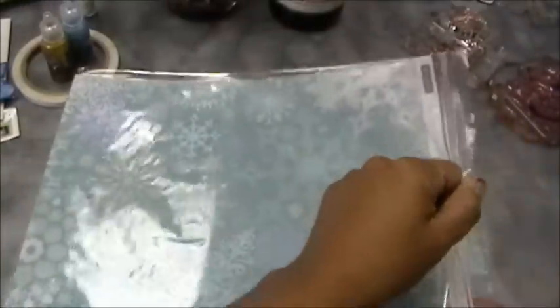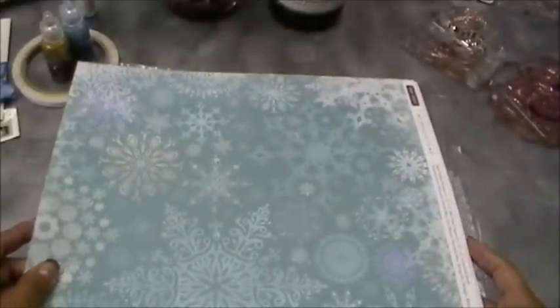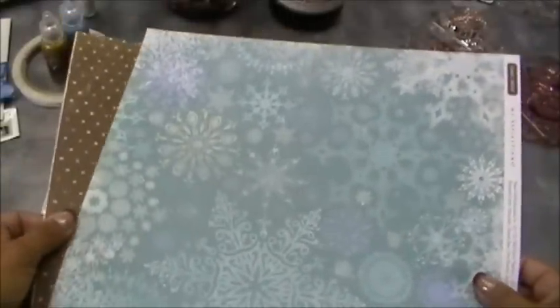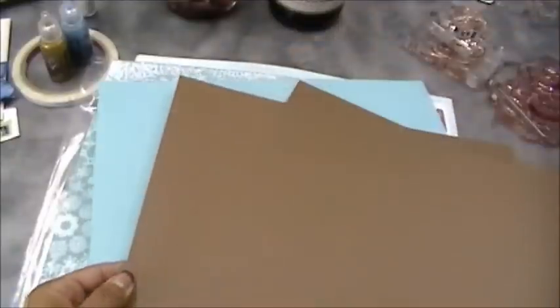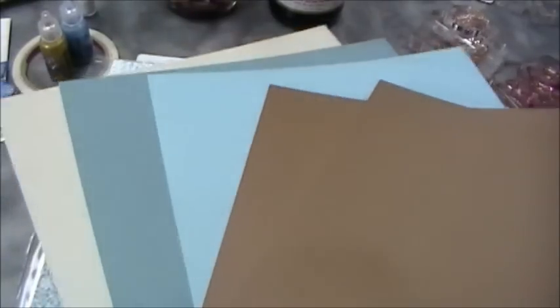I'm using this awesome paper — let me take it out of the bag because it's such pretty paper. This was donated by my Close to My Heart consultant, Miss Melanie, who is from the Cricut blog. Look at how pretty this is — it's double-sided. It comes with two sets of this pattern and some solid cardstock. This is actually the first time I've used Close to My Heart paper and I really love it.